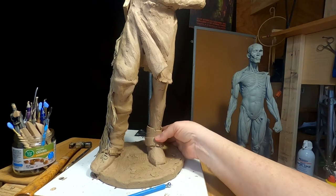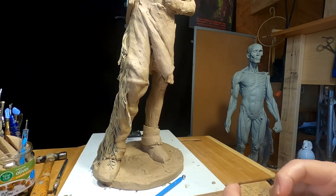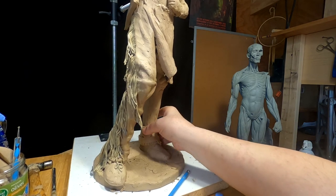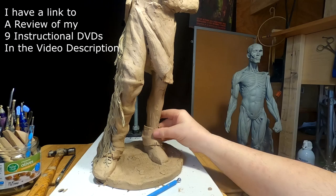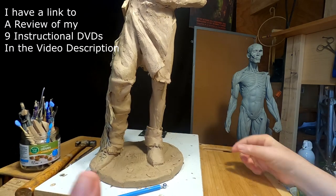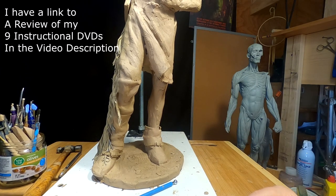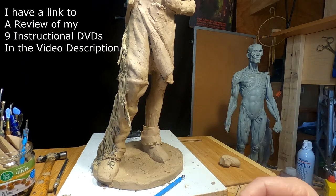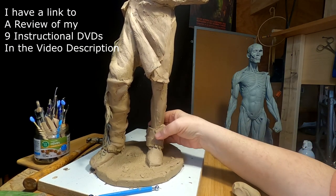I've got to start the wrinkles in the clothing and I'll come back when I have most of that done. I do cover this in some of my instructional DVDs, so I'm not going to show it here. However, if you're interested in learning how to sculpt or improving what you already know, you can take advantage of my over 50 years of sculpting by getting some of my instructional DVDs — I've got nine of them. The link to how to purchase and also view a review of each one is down in the video description below.